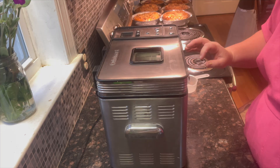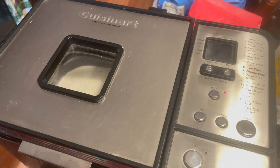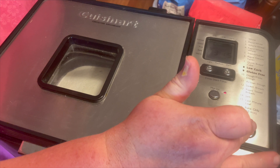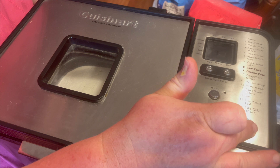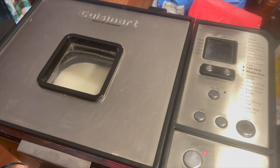Since I still have baking to do, I'm just going to put it on the island and select number 14 and hit start. In about 10 minutes it'll beep for me to scrape down, then at 15 minutes in it'll beep to scrape down again. Here we go.